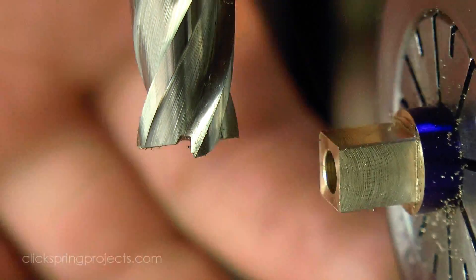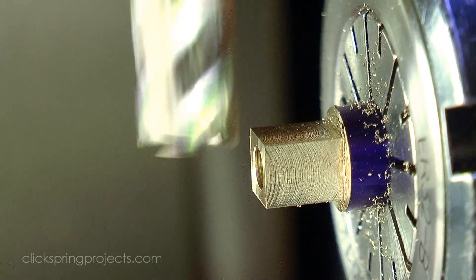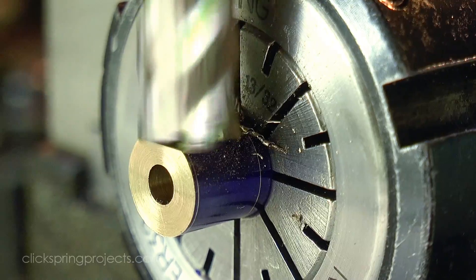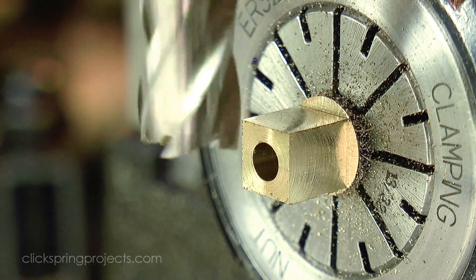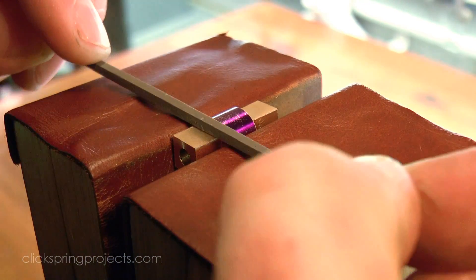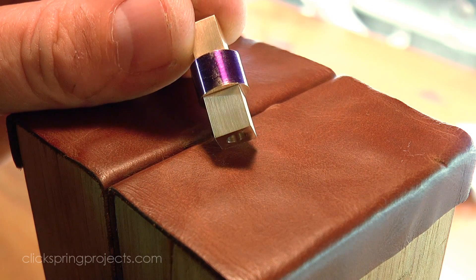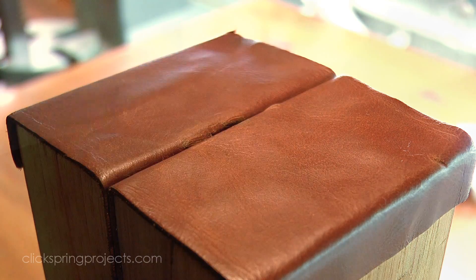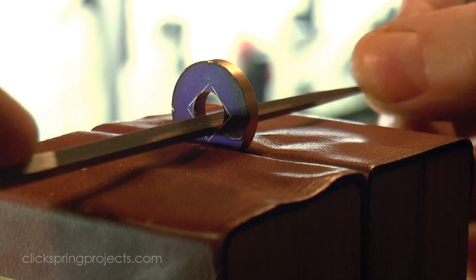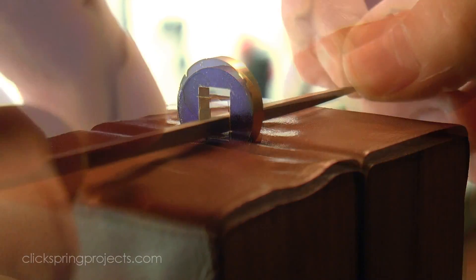Ok, so back to the job at hand. The basic profile of the main bearing body was formed on the lathe, and I used the mill to form the squares. The finish from the mill is quite acceptable for this part, but the root of the shoulder still needs a light tidy, to enable a clean seating for the spacer. The spacer hole was then opened up until it was a firm fit on the end of the main bearing body.